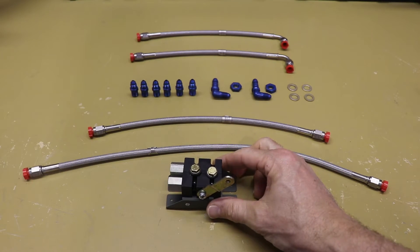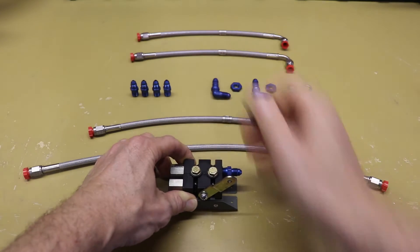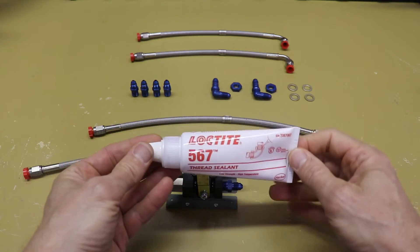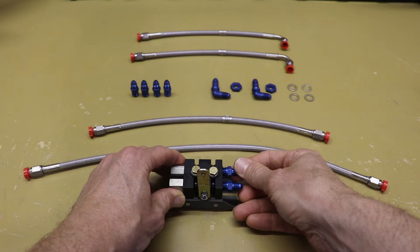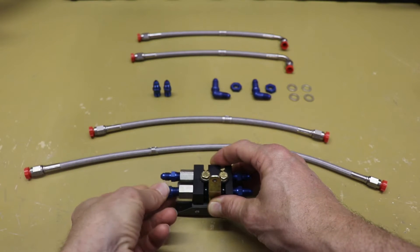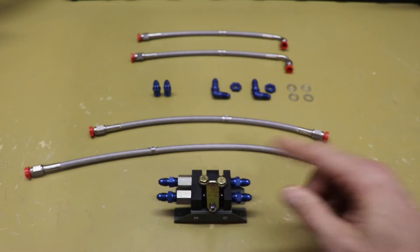To get started, the first thing we're going to do is put some of the fittings into the parking brake valve — all four of them. For the purpose of this video I'm just putting these in finger tight. Note that Matco recommends sealing these fittings with Loctite 567. I'm not applying that right now just for the video demonstration, but when I do the final installation I will take all these out, seal them with Loctite 567, and properly install them.